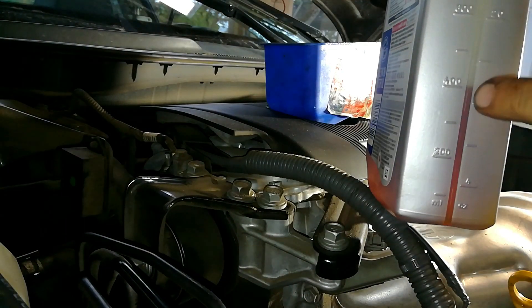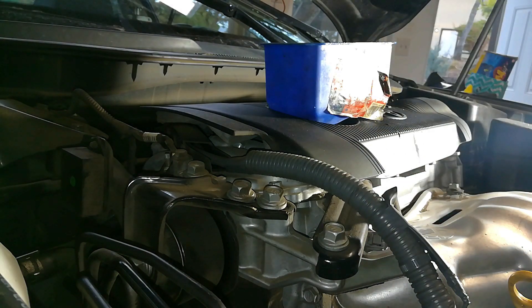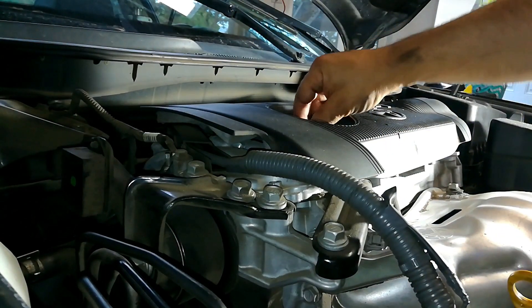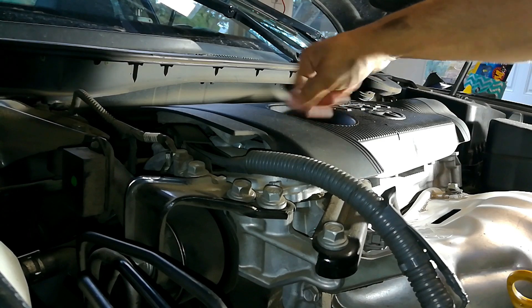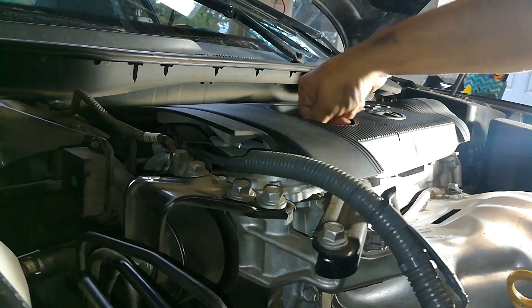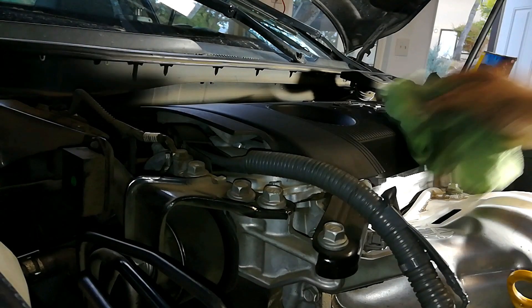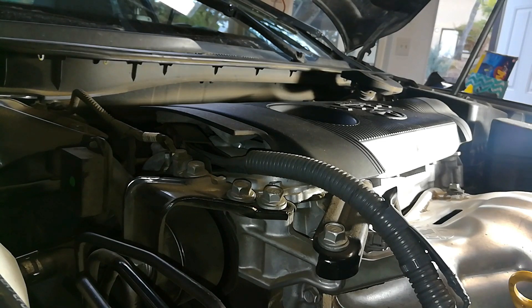I've got about 4.6 quarts in here, which is right on. What I want to do now is make sure I remove the funnel and put my oil filler cap on. Before you take a reading of the oil to make sure you've got the right amount, you want to make sure you're on a level surface and that the car has been started and run for at least 10 seconds.